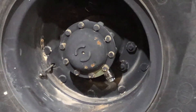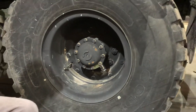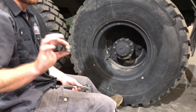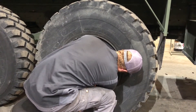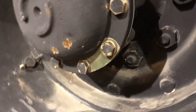As you can see, he's removed the central tire inflation and is getting ready to remove the fitting right there to put in the plug. There's the fitting that you would pull out, and there is the plug that you're going to put into that spot — that's all it takes.